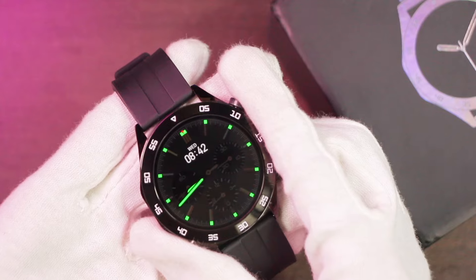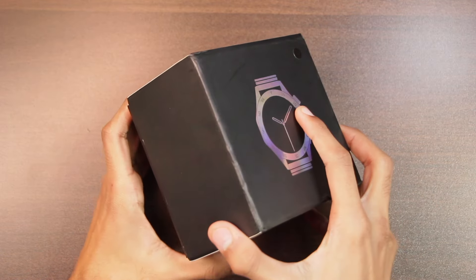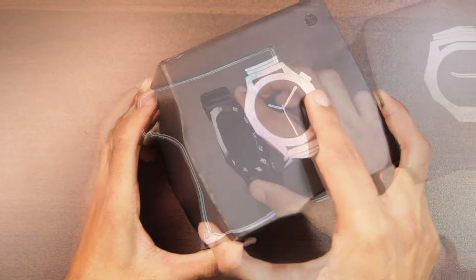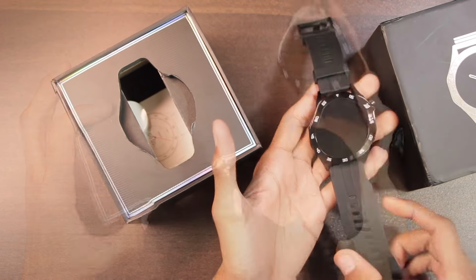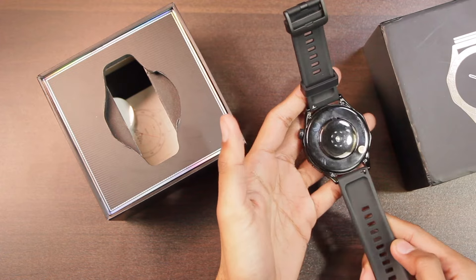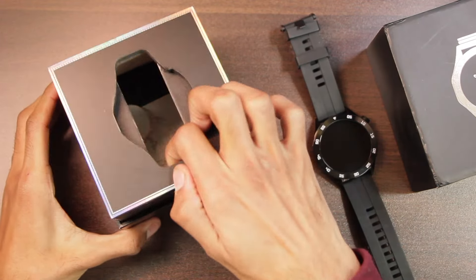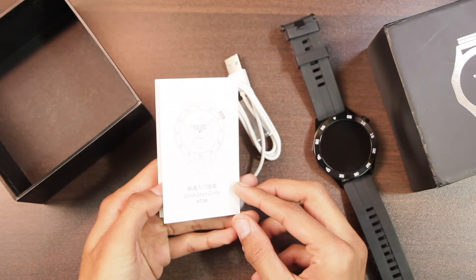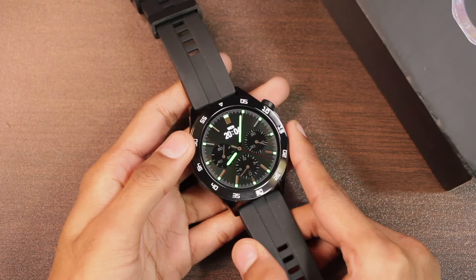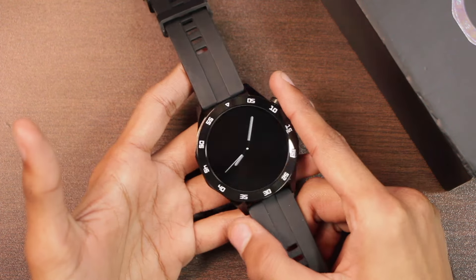Here's the box — let's go ahead and open it. Inside the box, first of all, we get the HT04 smartwatch with 22 millimeter straps attached. After that, lifting this up, we get a USB-A wireless charger, and finally we have the user manual. Let's go ahead and turn it on for a first look at the display.